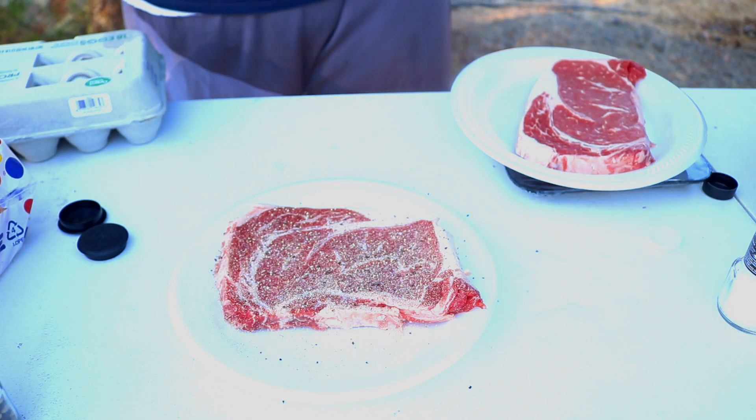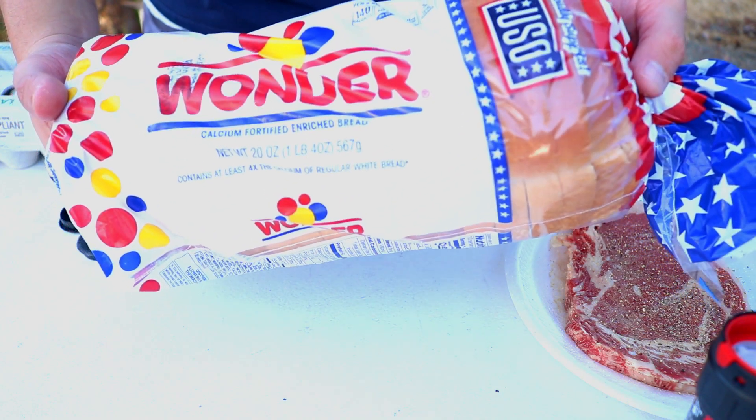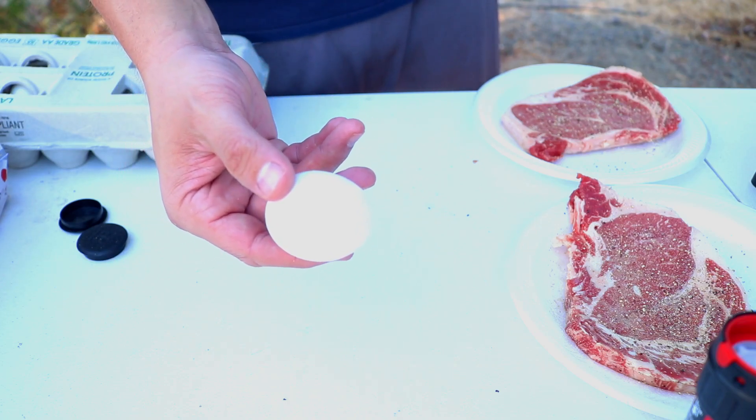I'm going to go ahead and season the other side, and I'm going to show you some of the other ingredients we're going to be using for this. We're going to need some type of bread for toast and some eggs. Simple camp meal right there.